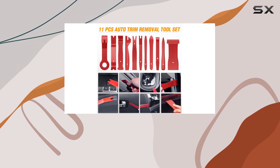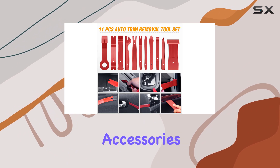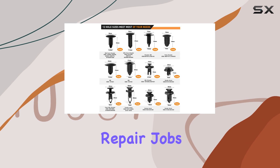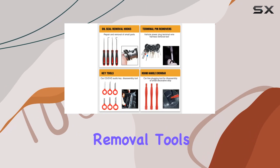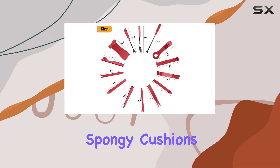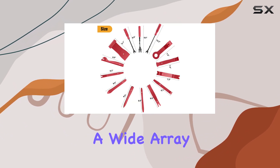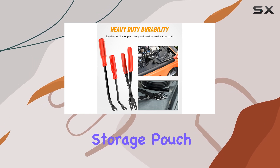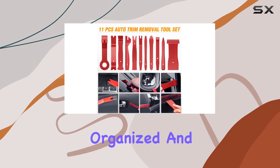The package includes an extensive range of tools and accessories, ensuring you have everything required for most automotive repair jobs. From car terminal removal tools to adhesive cable clips, valve caps, and spongy cushions, the kit covers a wide array of applications. Additionally, the inclusion of a zipper storage pouch keeps everything organized and protected.